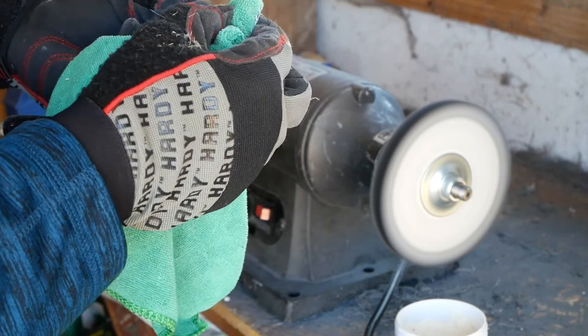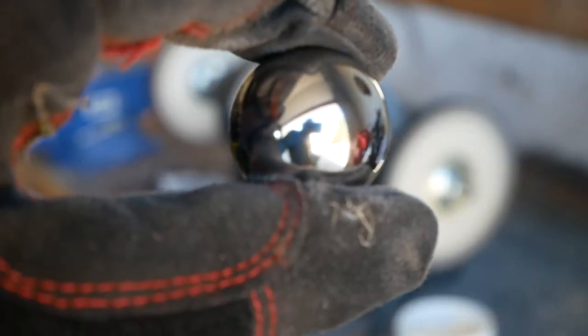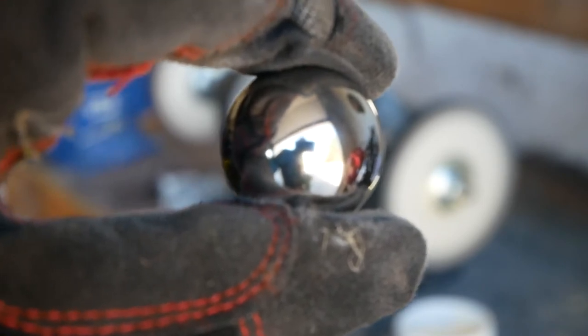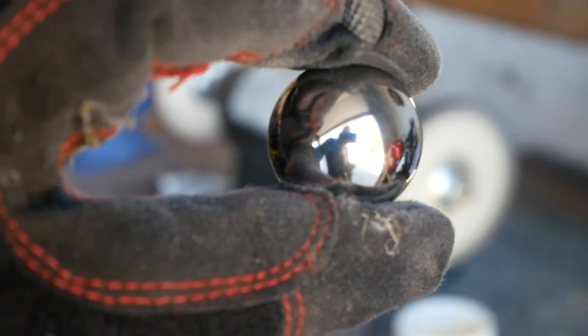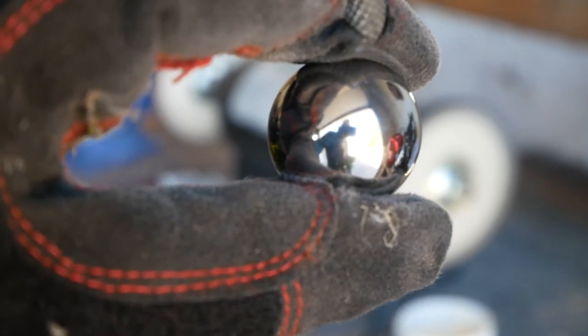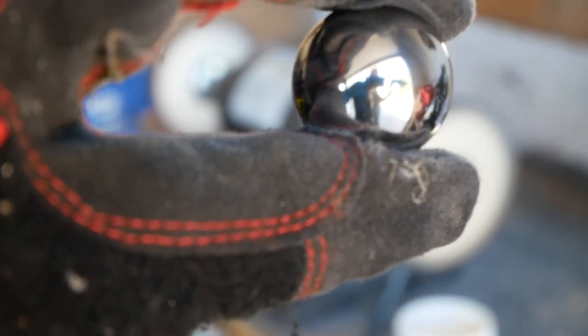Taking a cloth, making sure there are no bits of dirt or anything that built up. And there you go — you get a nice shiny ball. You can see my reflection in it from the camera.